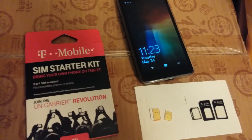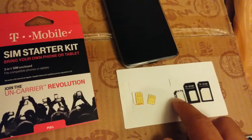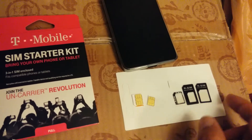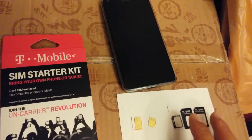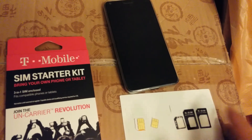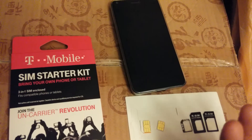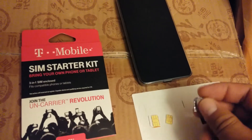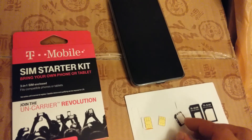If you own a smartphone and you're considering using a SIM card adapter, like one of these micro to nano or nano to micro, because you have two different SIM cards and two different phones, I would suggest not using one. I've broken a Lumia 920 — the SIM card reader got stuck, because these SIM card adapters get caught quite easily on the SIM card readers.